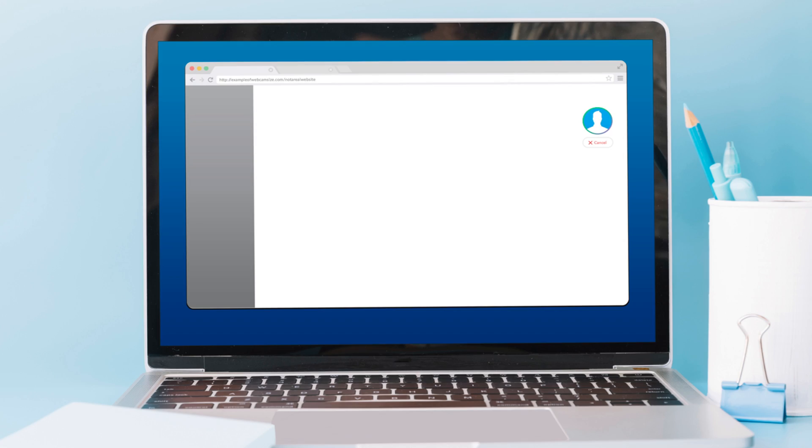Don't let the idea of being on camera intimidate or deter you. Your webcam image will be very discreet on the customer's end. This is an example of how small your webcam image will be to the customer when you provide service.